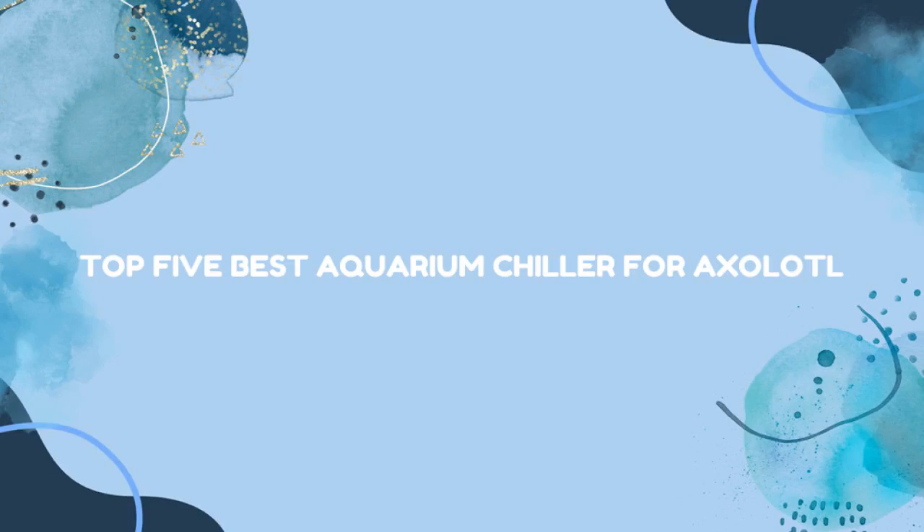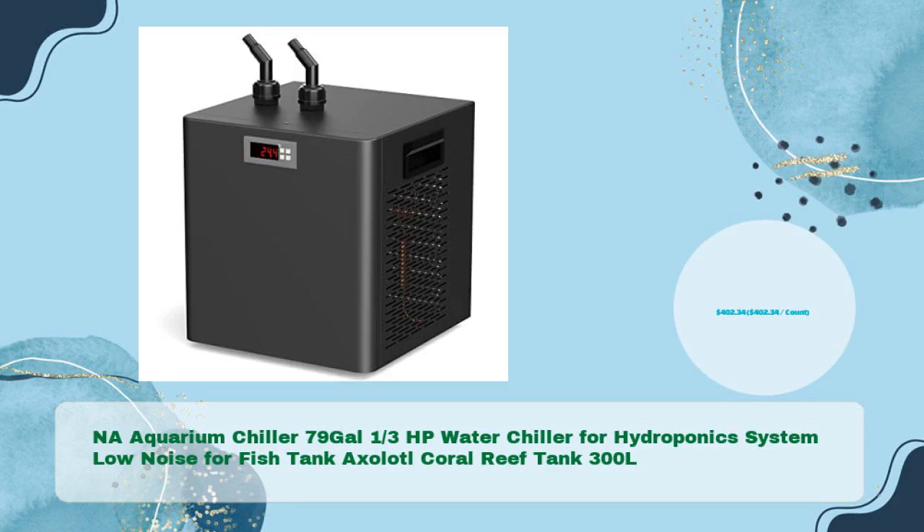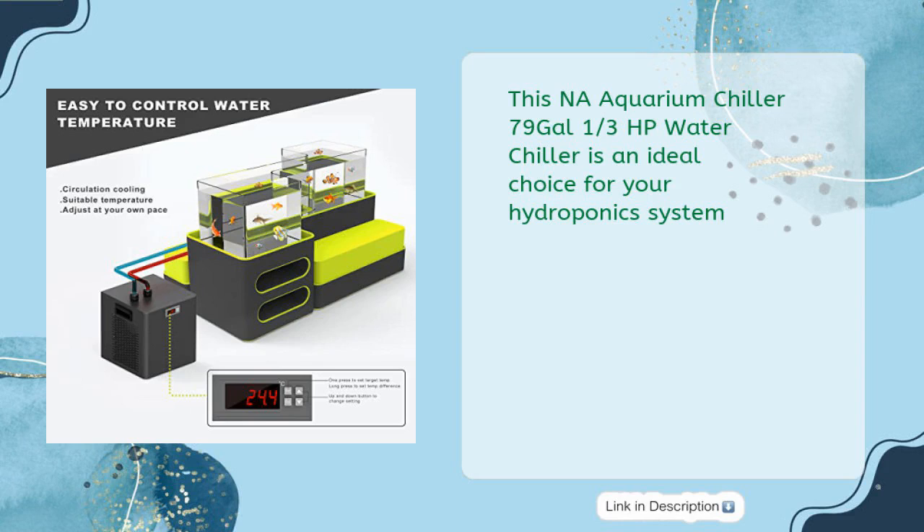Top 5 Best Aquarium Chiller for Axolotl. The Na Aquarium Chiller 79 Gal 1/3 HP Water Chiller for Hydroponic System, Low Noise, for Fish Tank, Axolotl, Coral, Reef Tank 300L is available for just $402.34. This Na Aquarium Chiller 79 Gal 1/3 HP Water Chiller is an ideal choice for your hydroponic system.